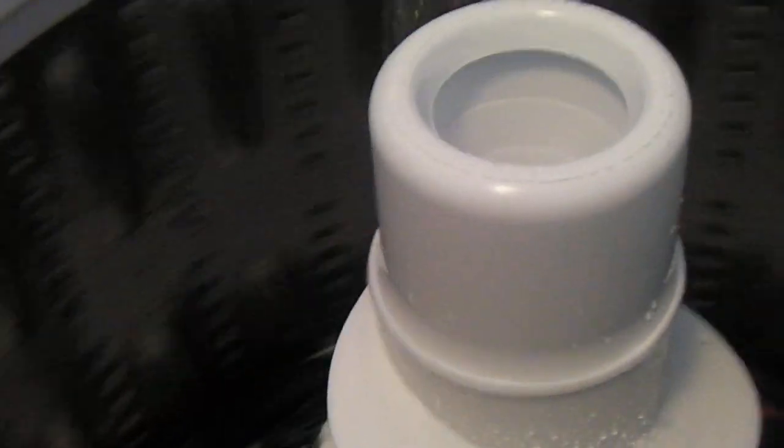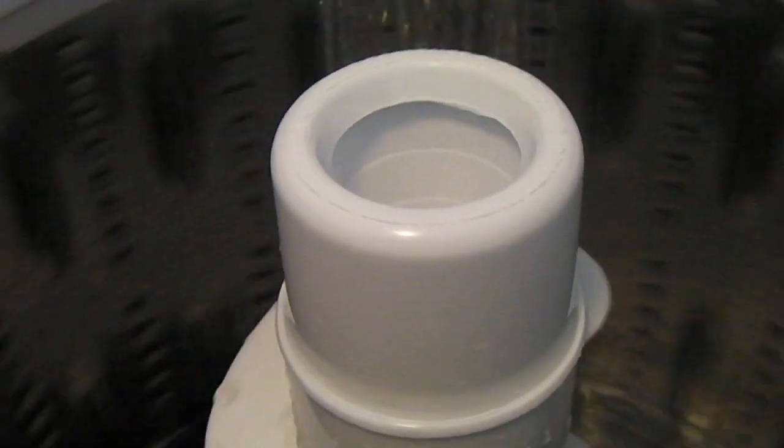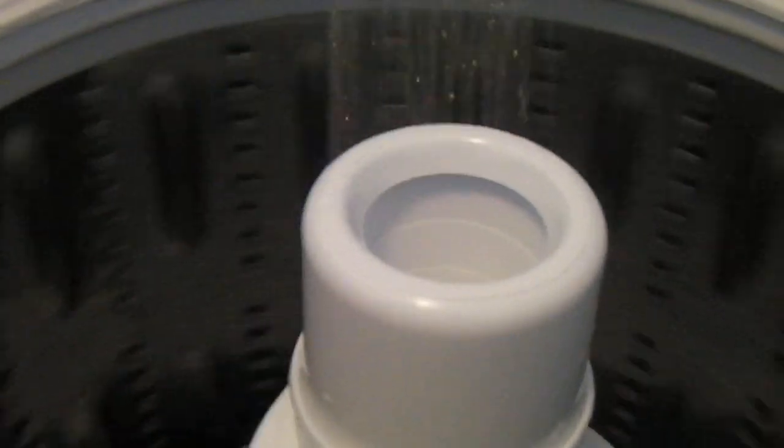It only fills about halfway to the top of the tub here. So what they did with this washer was just load sensing that used the same amount of water, so they could get around the energy star requirements.